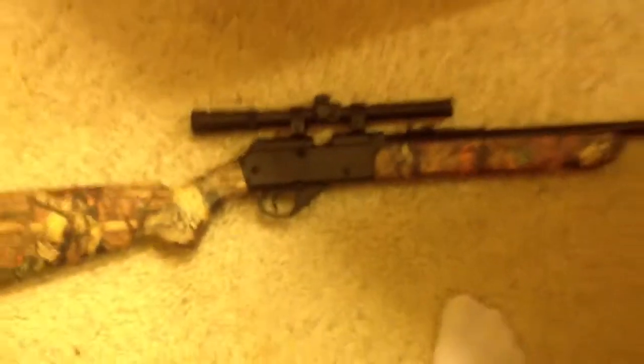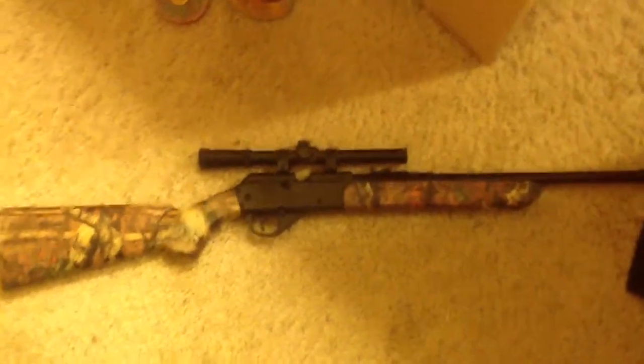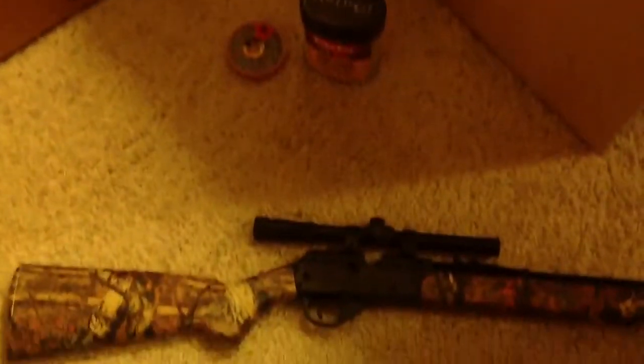That's basically my review on the Daisy Powerline 35 Mossy Oak Breakup Infinity Camo. Thanks for watching. Bye.